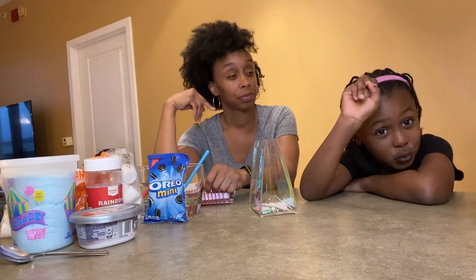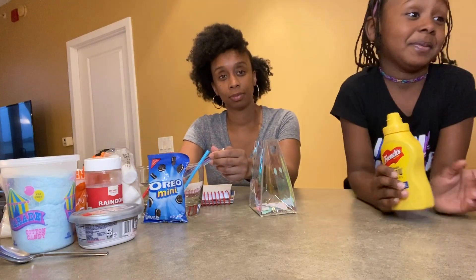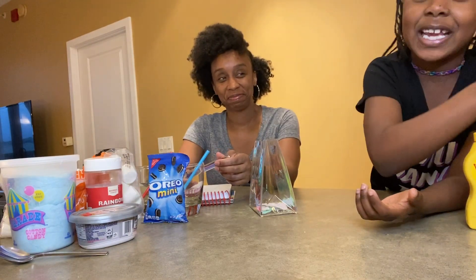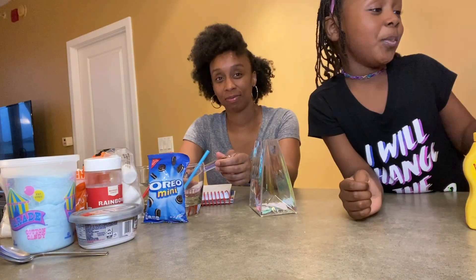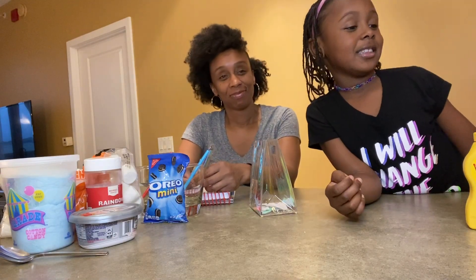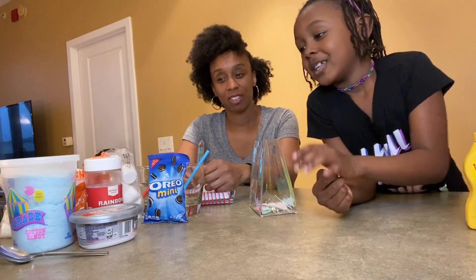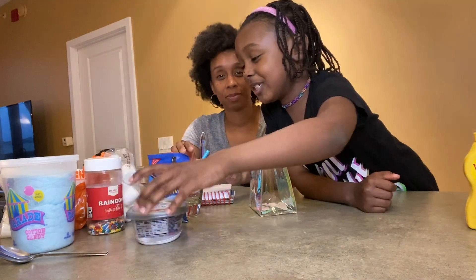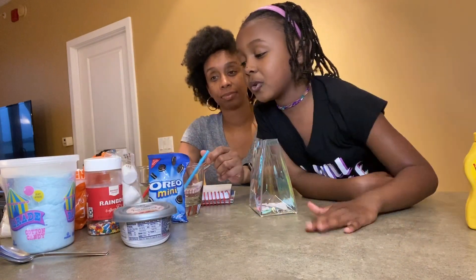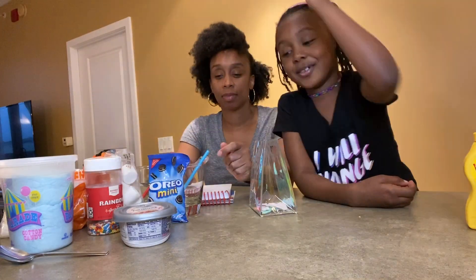But there's a twist — always a twist. You have to use things like mustard and ketchup. That would be good with other things, but not this. Like cereal, sour cream, and cream cheese. But the good stuff is good, like marshmallows, sprinkles, cotton candy, Oreos.